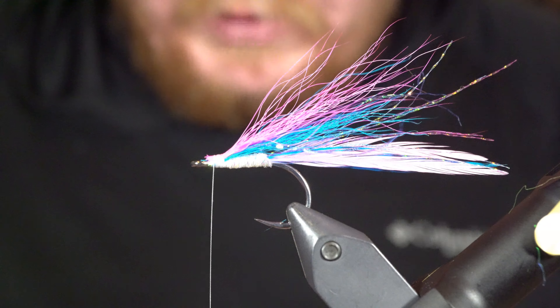Now I'm going to flip this upside down and tie in a belly — just some white bucktail, pretty simple. I want a really sparse belly. If you load up a lot of stuff on the underside of this hook, it has a tendency to affect how it swims. I'm going to go maybe halfway back the tail, then get that tied in and make sure it's centered.